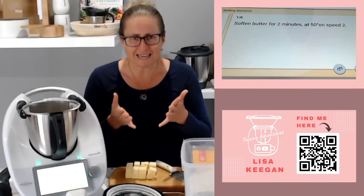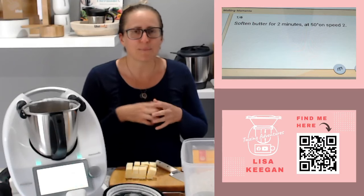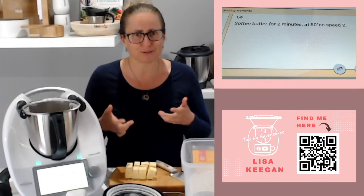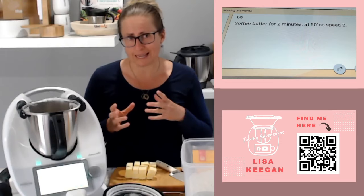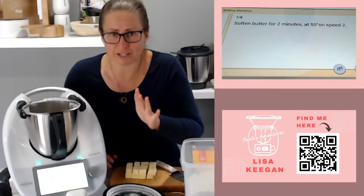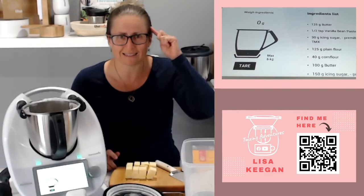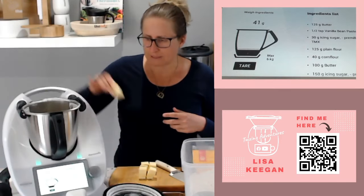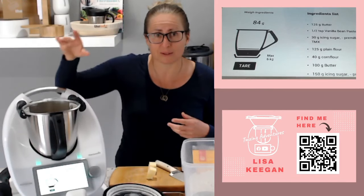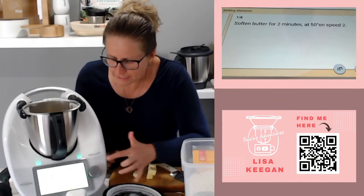First thing we do is soften our butter. You can see straight away - where are the scales, how much butter? This is the thing when you grab a recipe from Recipe Community and pull it over: you actually need to edit it to have it display on screen. I'll show you with the condensed milk biscuits later where I've edited it properly. In this case you can come down to the little scales button at the bottom and the measurements come up. I've got some butter here cubed up, straight out of the fridge.